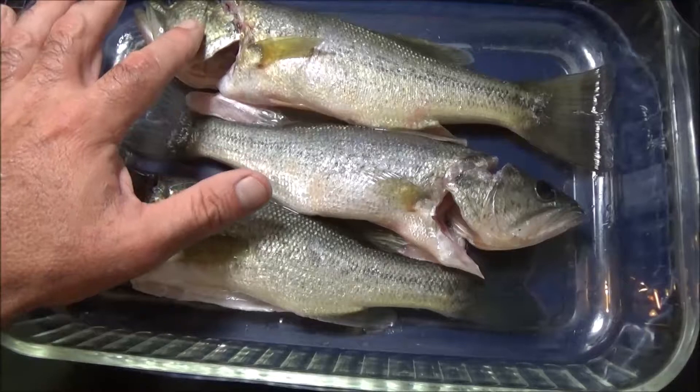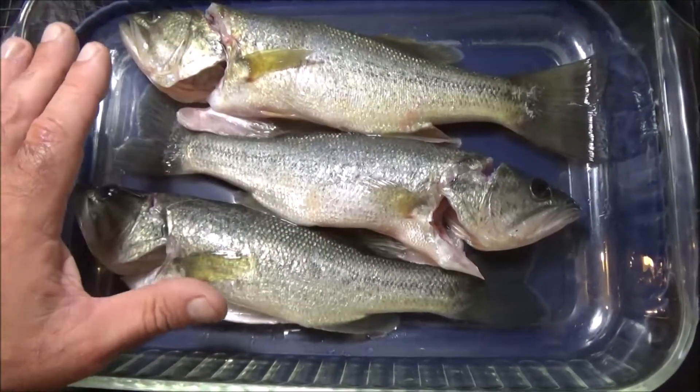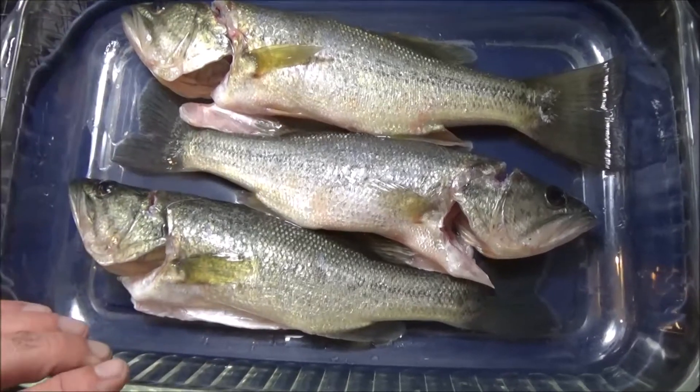Alright, so I've got three largemouth bass. I also cut the gills out. They're gutted and scaled. I'm going to put these in the fridge while I go harvest other ingredients.